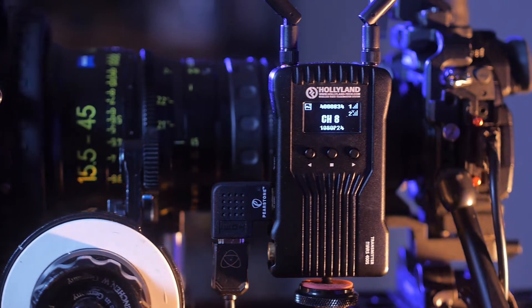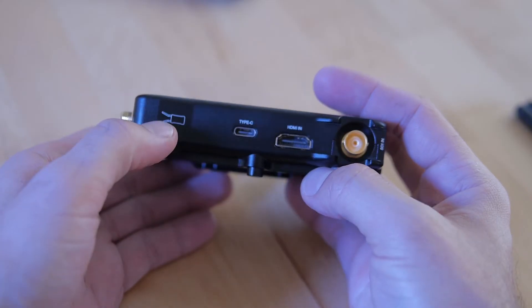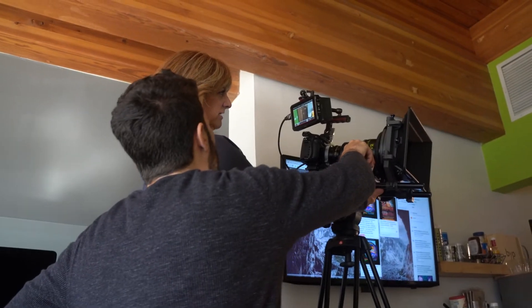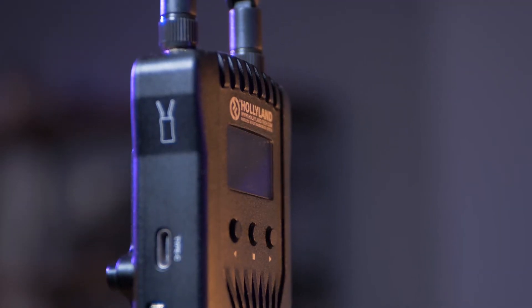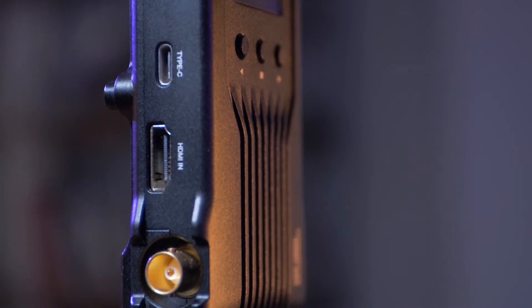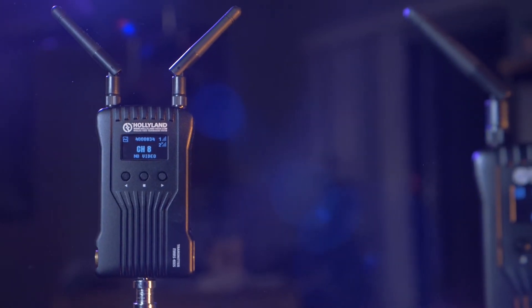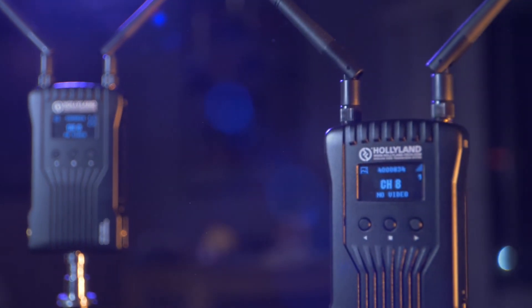The top feature in my book when it comes to the Mars 400S is the HDMI and SDI inputs and outputs — and what that means is flexibility. This is a unit you can take to all kinds of shoots with different cameras, different setups, and different client needs. More importantly, along with flexibility is growth. I'm looking forward to having this setup for a really long time, even after I buy a new camera or new monitors with different inputs or outputs.